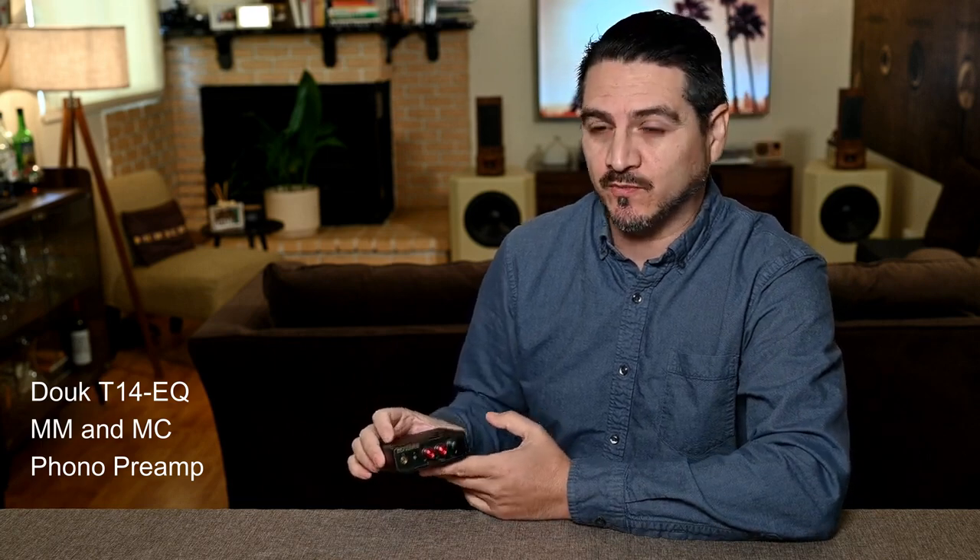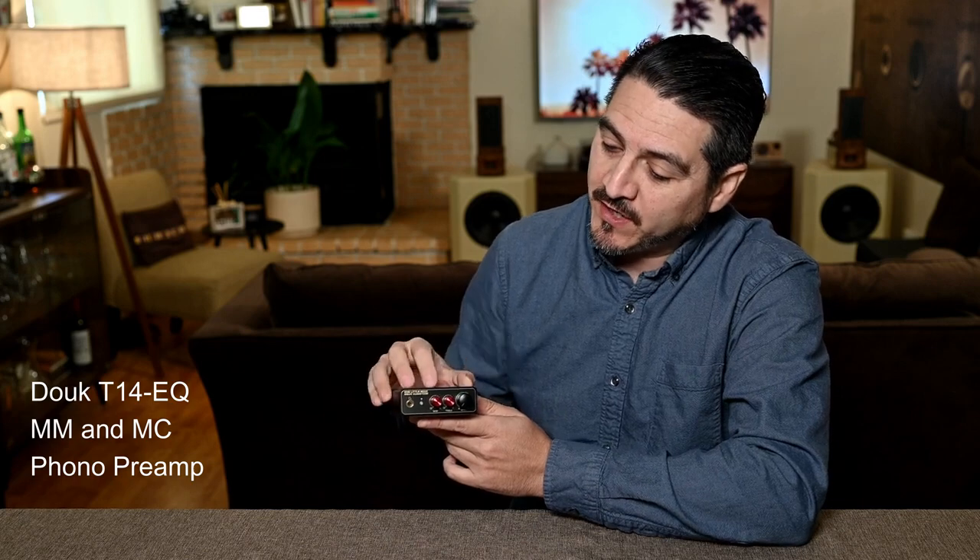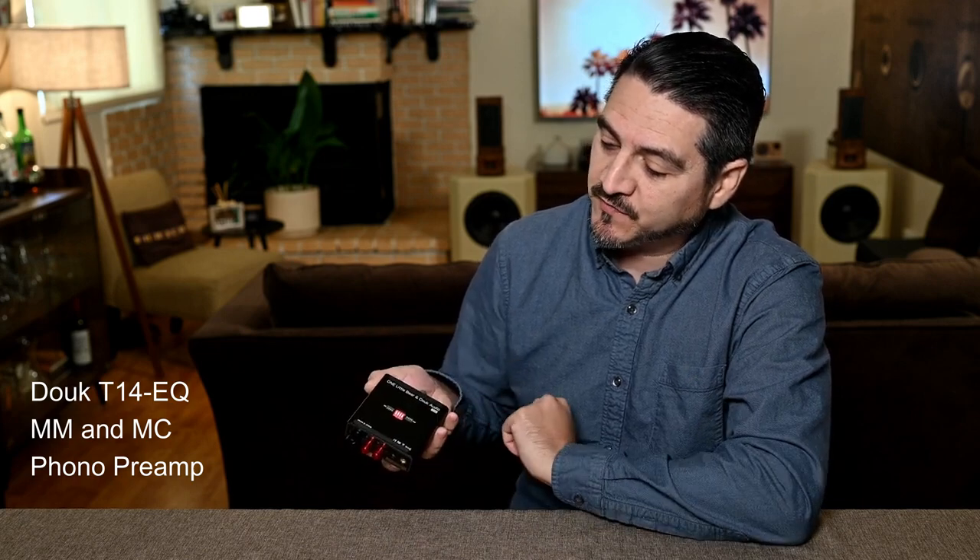Hey everyone, thanks for joining me. Today we're taking a look at the Duke T14 EQ. This unit is a phono preamp with tone controls, headphone output, and switches for moving magnet and moving coil cartridges. If you don't own or plan to own a turntable, this video won't apply to you, but it's good information regardless in case you know somebody who does have one.